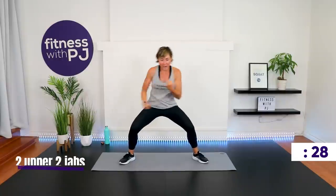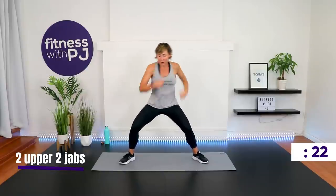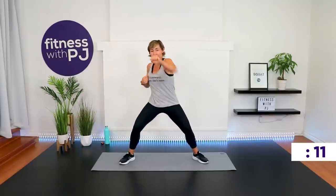Uppercut, two jabs — sink it low, let's go. For this workout I want to squeeze every last ounce out of you so that you walk out dripping with sweat with the biggest smile on your face because you did it. That's where I want you. Jump lunge and jab coming up in 10 seconds.